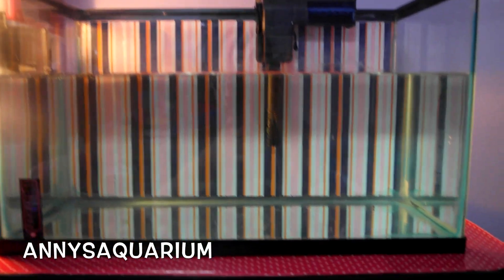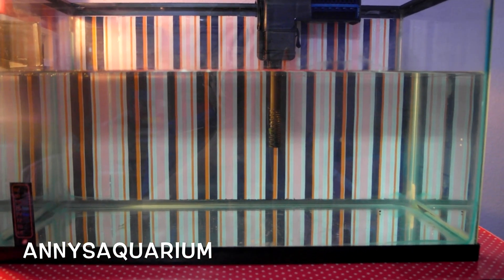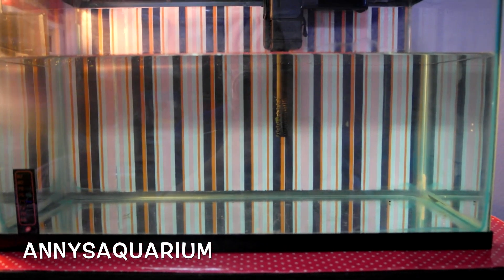As you can see the tank is completely empty — no plants, nothing in here. This is just the first part of the substrate. I'm also going to have a second part which is the Petco aquarium sand. So I'm going to go ahead and adjust the tripod so you guys can see.